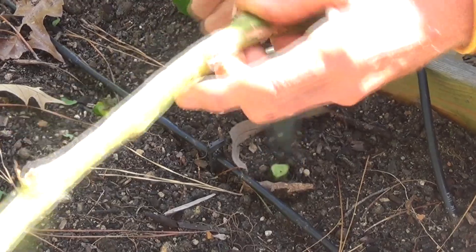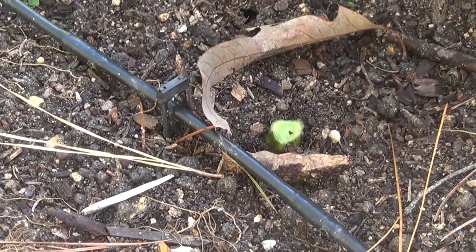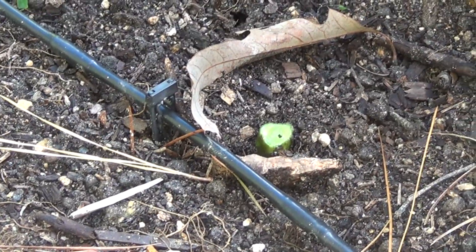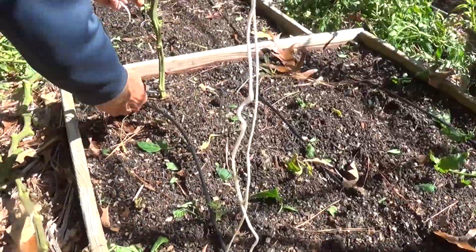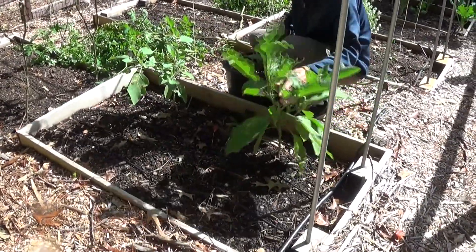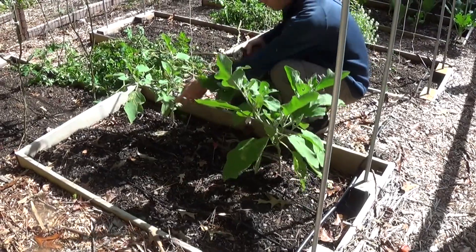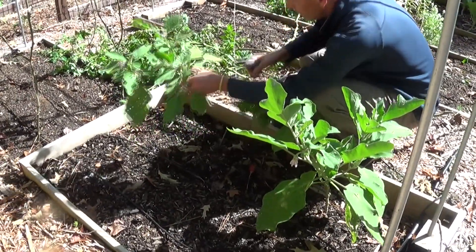We're just clipping the plants right at the base of the soil but leaving the roots in that soil to decompose — that'll just provide good nutrients for the soil. There are a couple of buds but really nothing on these eggplants, so we're just going to cut those right at the soil as well.